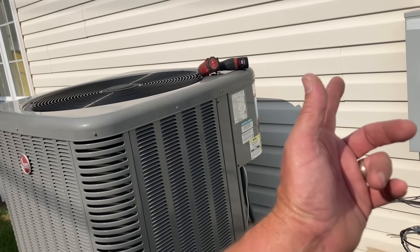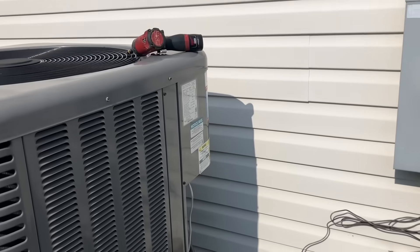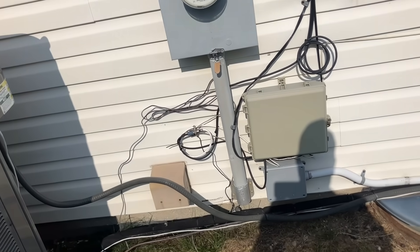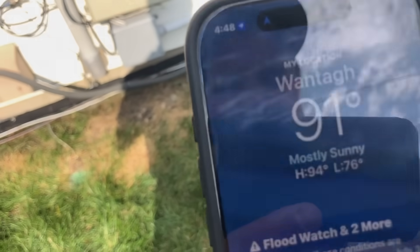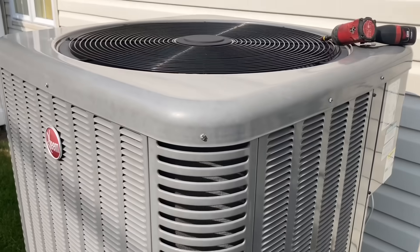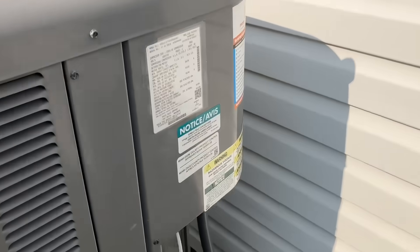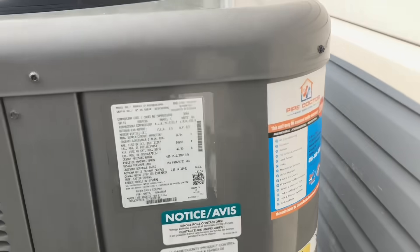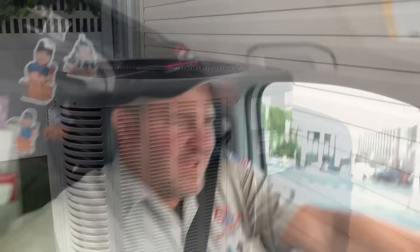How long ago did you call the office? Two hours ago. And what's the temperature outside right now? It is 91 degrees here. You called two hours ago on July 30th, 2025 — call Pipe Doctor at 516-348-6300. He has same-day service only because he's got a maintenance plan with us, and that's how you do it ladies and gentlemen. Another satisfied client, and another family gonna sleep good tonight.